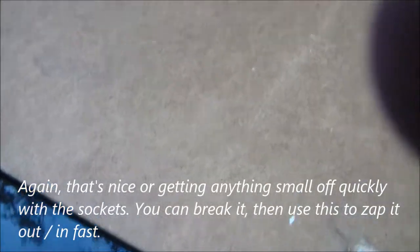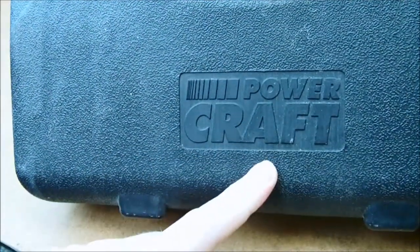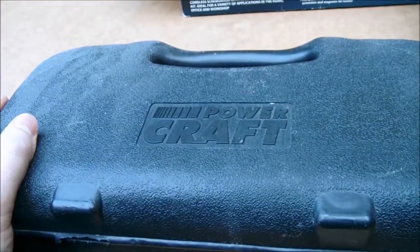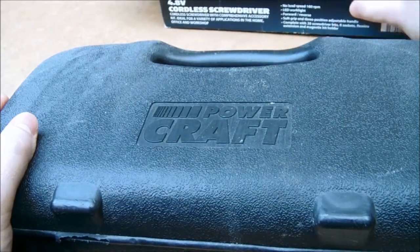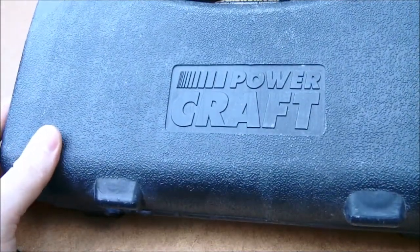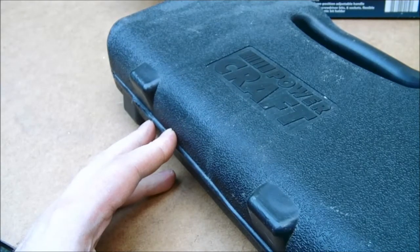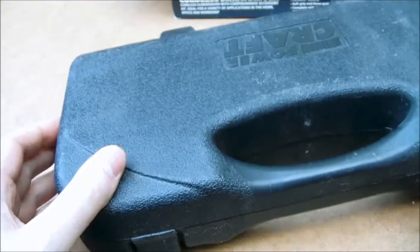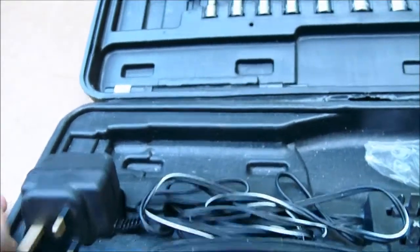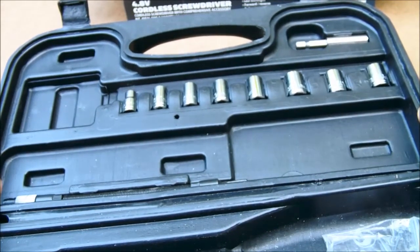Somebody gave me one of the Aldi PowerCraft versions of their electric screwdriver, where the screwdriver itself had stopped working. PowerCraft is another name that Aldi use for their tools, like they do WorkZone. I couldn't be bothered fixing the unit, and since I already had one there was no point anyway.